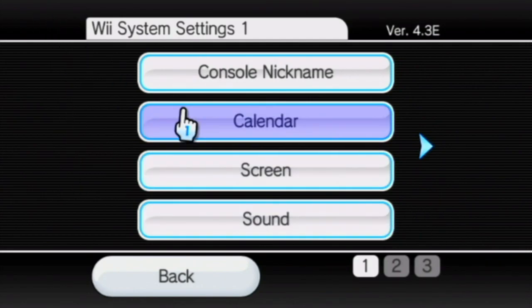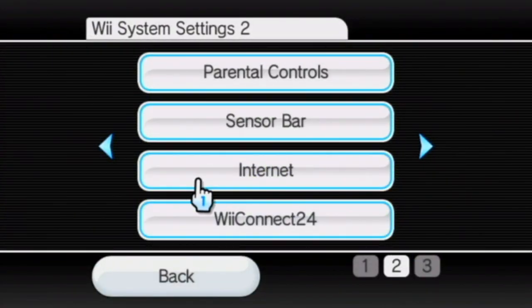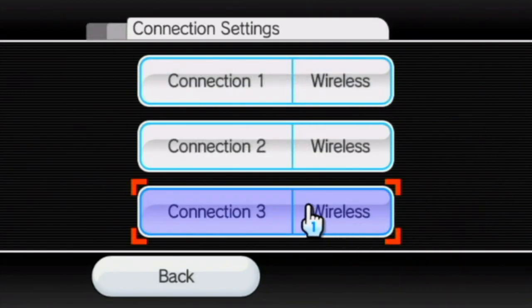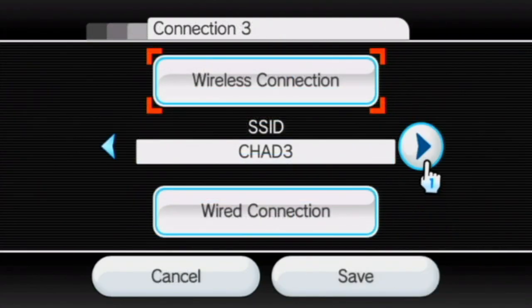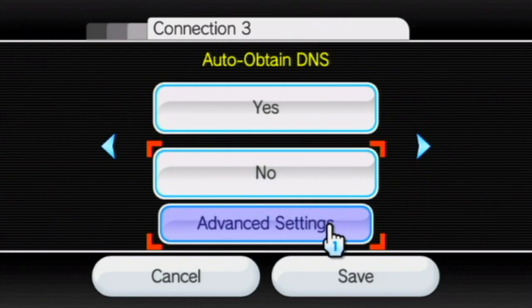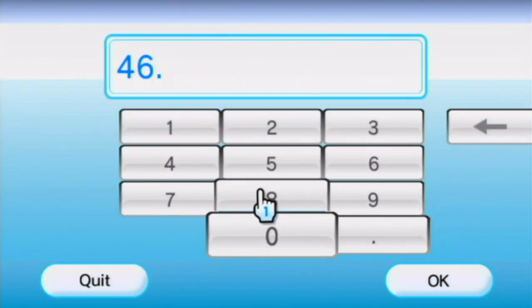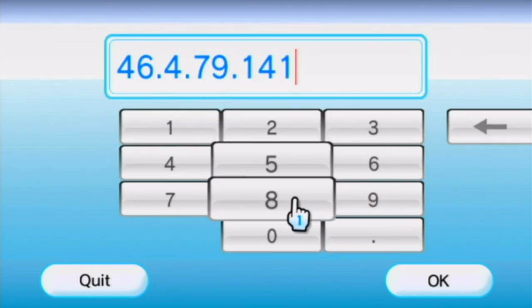Just follow while I'm clicking. In the Wii system settings, scroll to page two, then click the third button — Internet — then click Connection Settings, and select your connection that you've got configured. I'm going to use this test connection. Then click Change Settings and scroll to the right until you find Auto Obtain DNS. Click No.